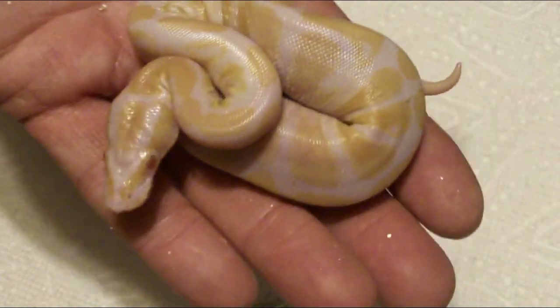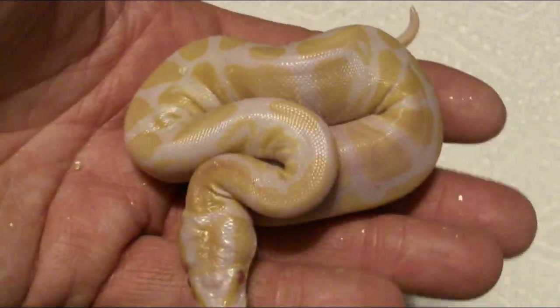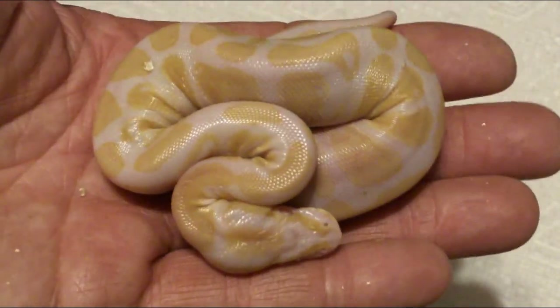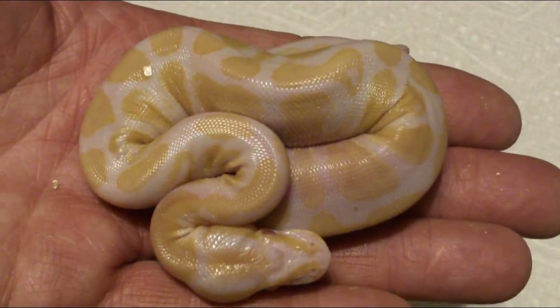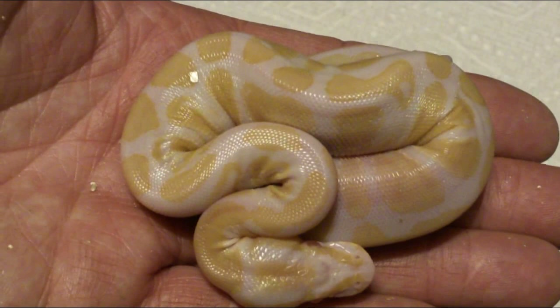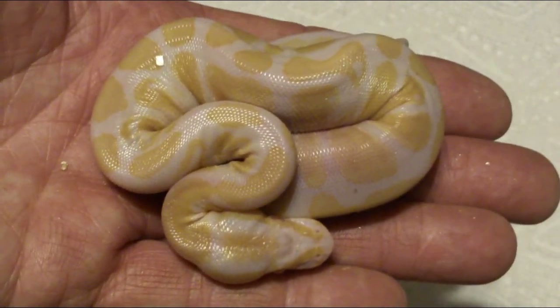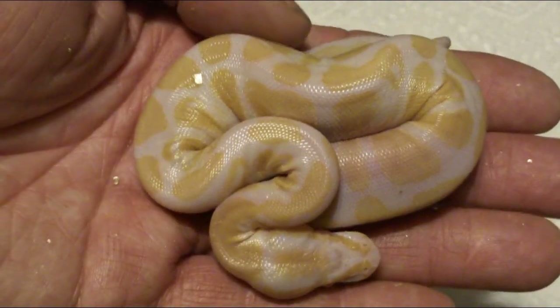Two females and a male — not bad if you're looking for the albino pied project. If you buy all three you'll have pretty good odds of hitting it. It'd be a good trio to pick up if you're in the market for albino pieds — they're holding their price pretty well.